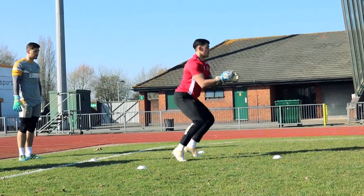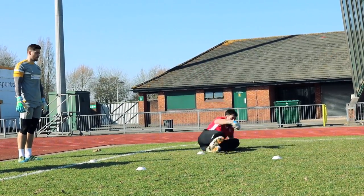Good position. Good. Stay big. Stay big. Great feet. Drop off.